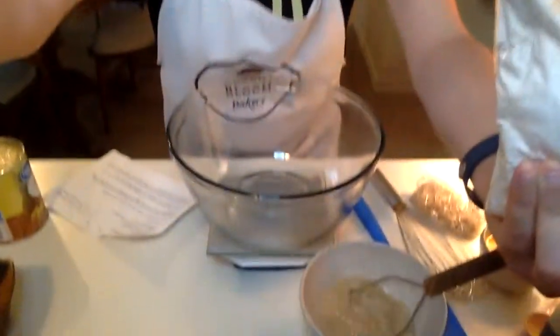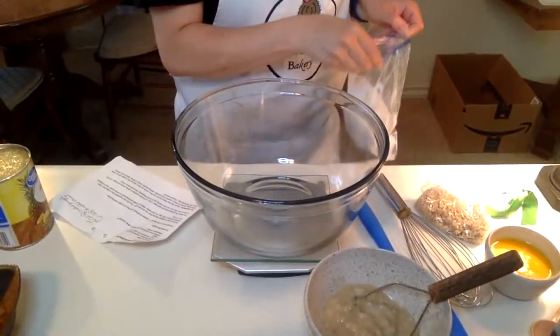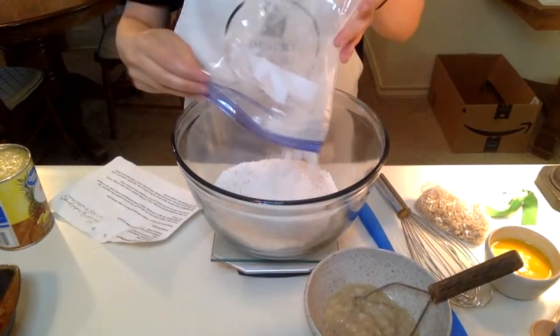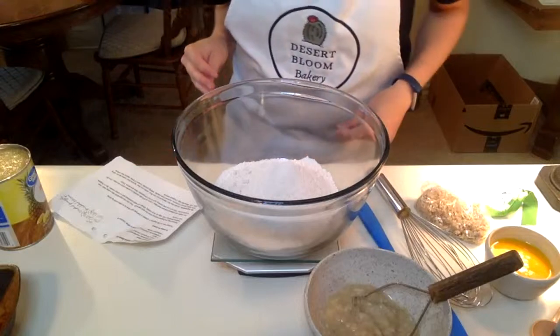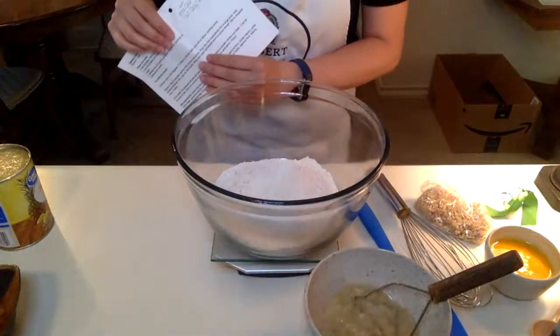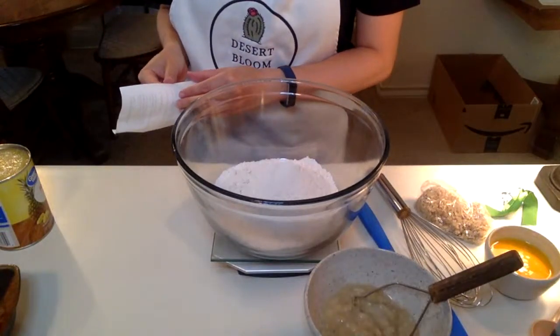The dry mix is in here. The first thing you're going to do is dump your dry mix into your bowl. This is all the dry ingredients — the flour, baking powder, sugar, and all of that. The instructions come with the banana bread mix, and then the pineapple and the coconut flakes that make it tropical are added, but I'll get to that in just a second.